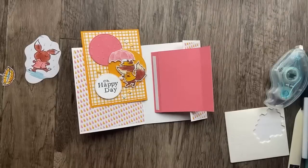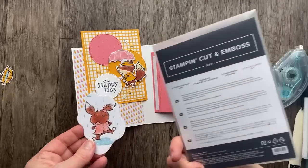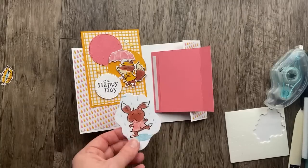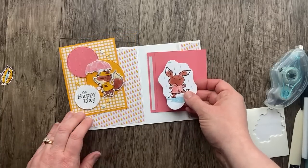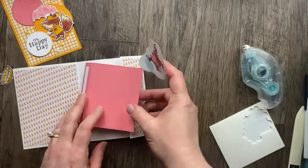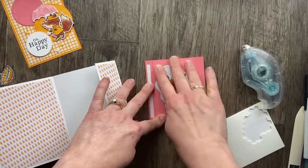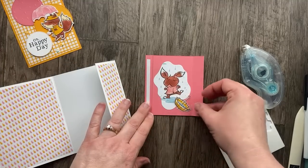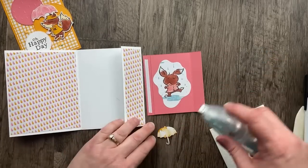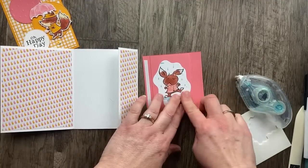I love the easiness of just die cutting from the designer paper and not having to worry about coloring and stamping everything separately. I wanted to bring in some of the mango color, so I did a little fussy cutting of the umbrella just to add it on the side.